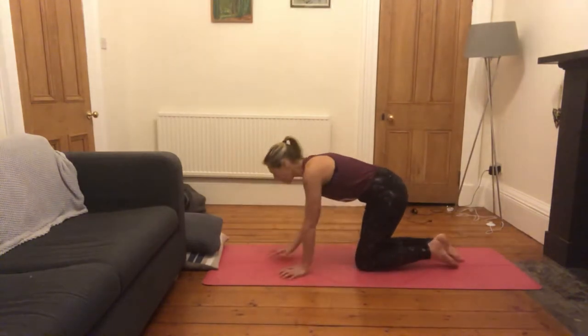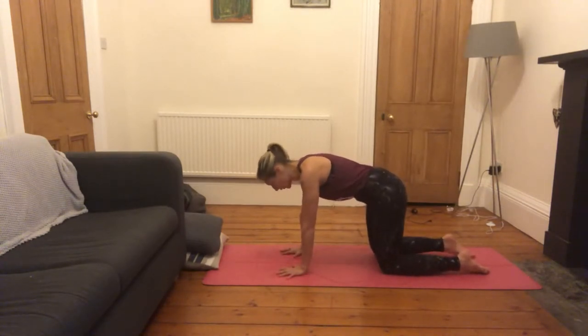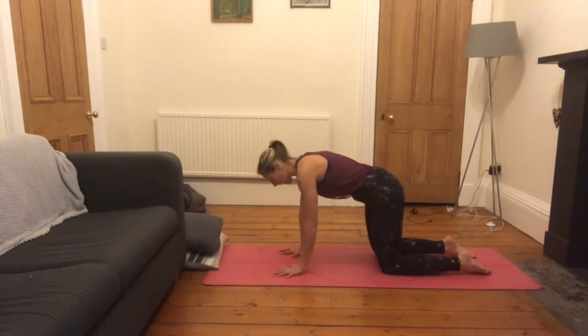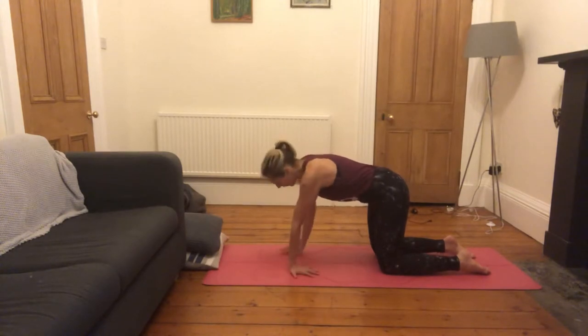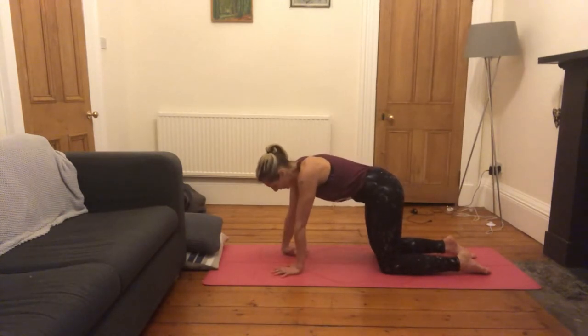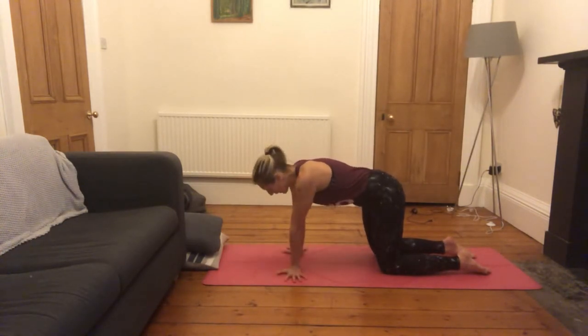Today's class is on arm balancing, so I will talk you through some arm balances. Hopefully you've had a chance to warm up, but we'll start with warming up through the wrists. We put a lot of weight into our wrists and it's important that we warm them up. Spread the fingers wide here in your tabletop position and start to pad out through the hands. Maybe you want to walk your hands round backwards, forwards, or take the back of the hands to the mat.